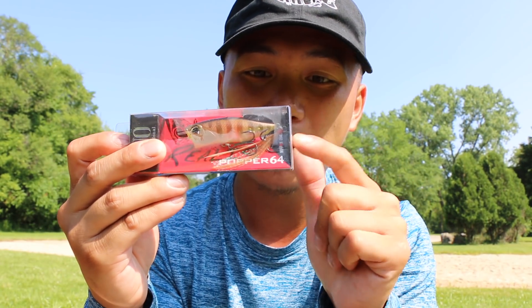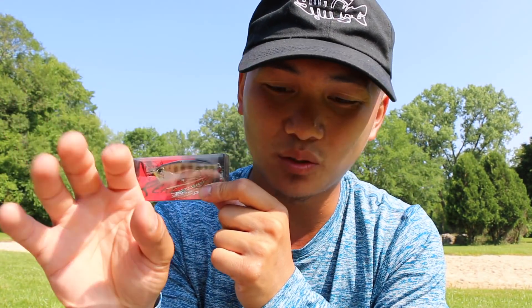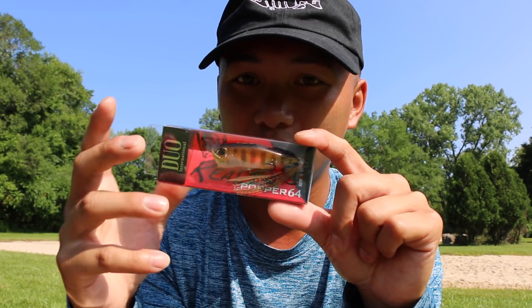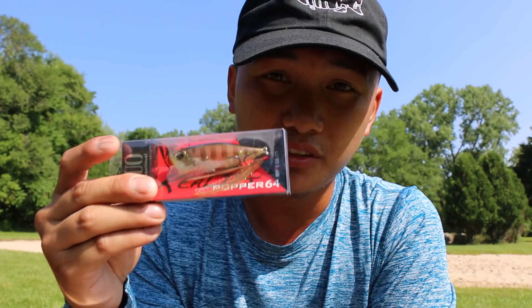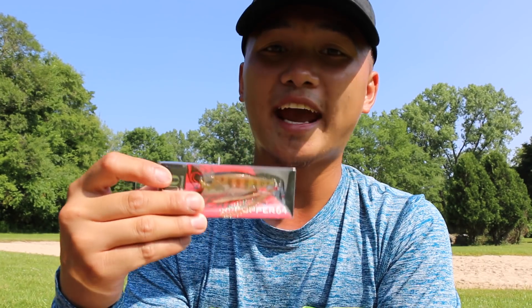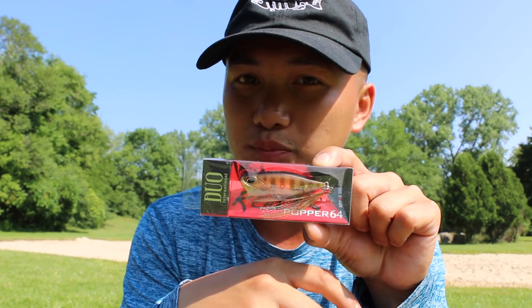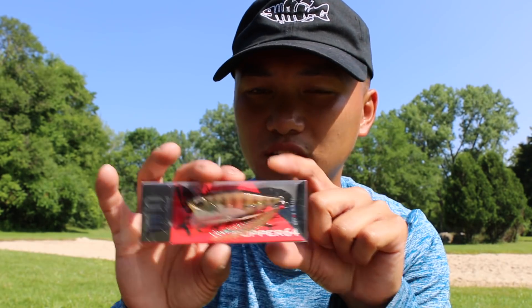My second choice would be something more finesse — I mean by body size and popping sound. A finesse popper is so deadly. The smaller balls in the popper itself, the small spit of action — sometimes they don't like that really loud stuff. Right after throwing a big walker, I'll throw something smaller, more finesse, more easy meal. The benefits of a small popper: the pop is smaller, the bait fish size is more accurate. They see a lot of these little guys surfacing, so they're used to that. Try the finesse popper from like 9 to 12 o'clock — a smaller finesse profile will help you catch those pressure fish.